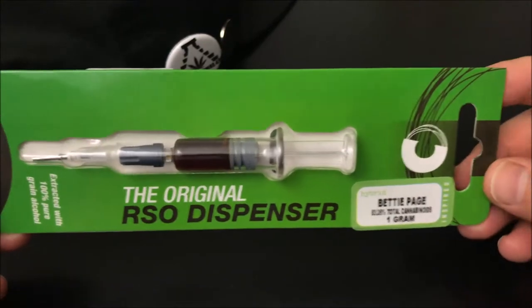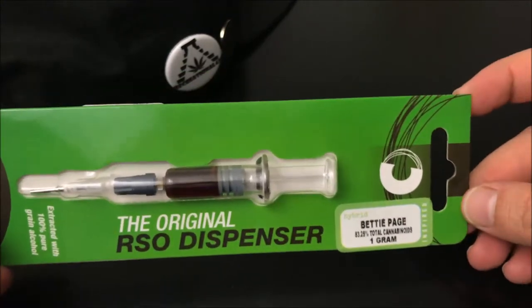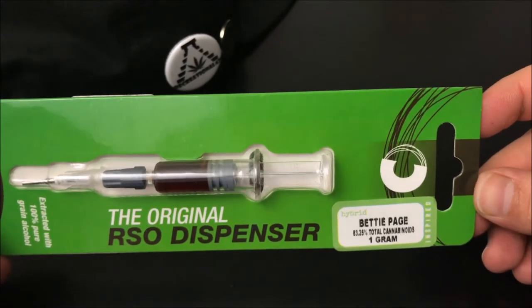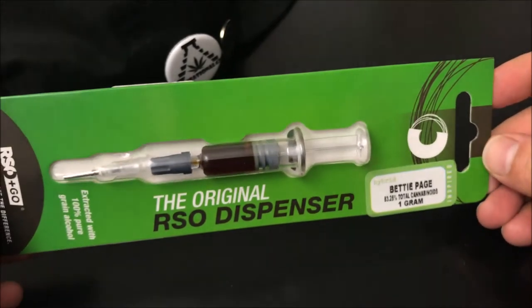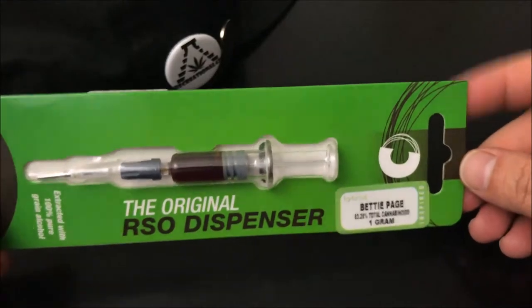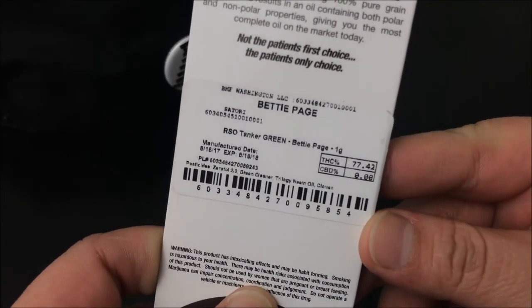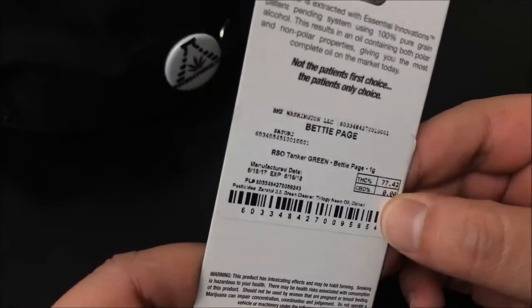Hey guys, what's up — this is Recreational 420, where we give you the most in-depth reviews as efficiently as possible. Today we're going to check out this Betty Page RSO by RSOGO. Let's hop right into the numbers: THC-A or THC comes in at 77.42%, and they don't really have a whole lot of anything else in there.